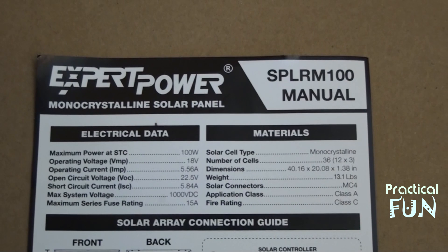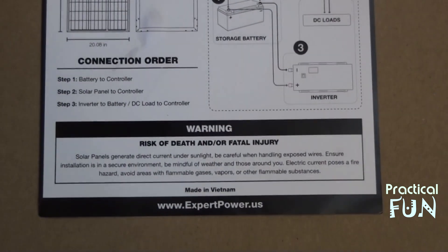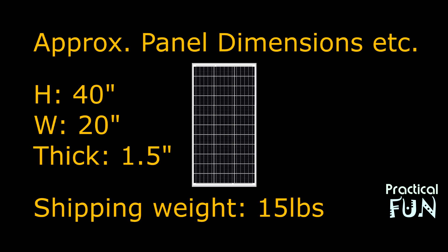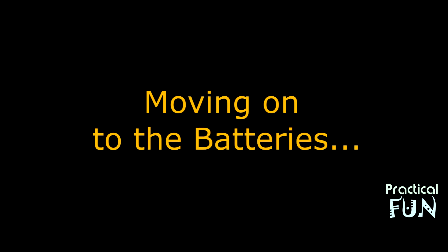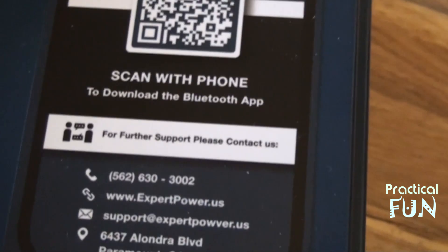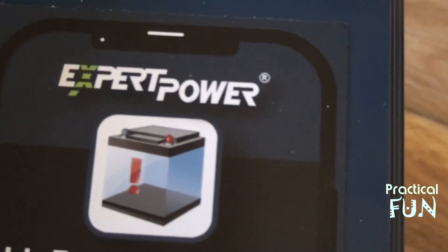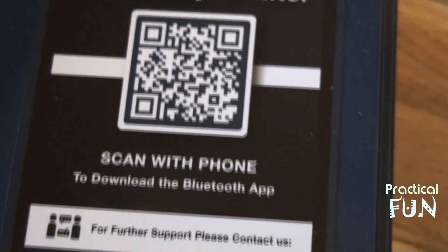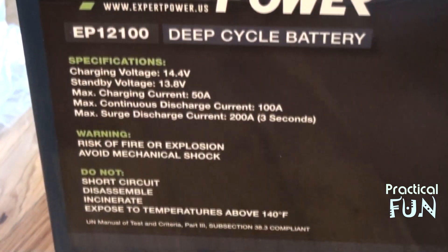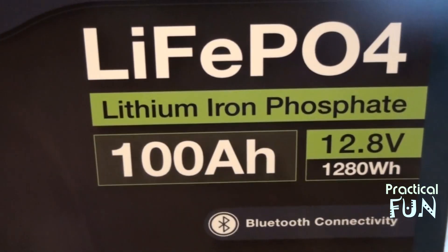Each solar panel had a diagram included with it. The batteries have a label with a QR code — you download an app that lets you manage the battery, monitor its power, voltage, and so on. These are newer batteries with Bluetooth connectivity, which makes it easier to keep an eye on them. The first thing we need to do is balance the batteries and make sure they're all at the same voltage before we start loading them.